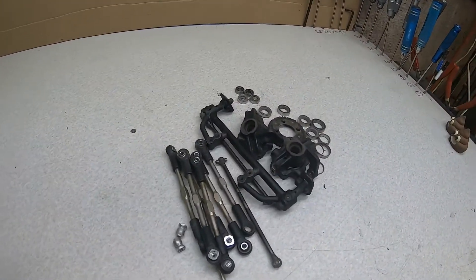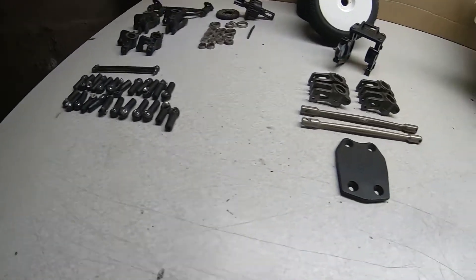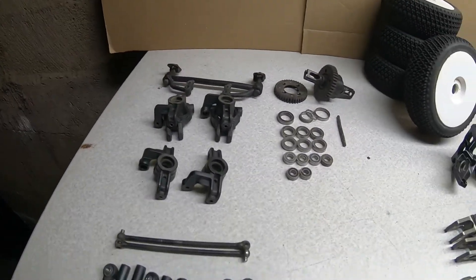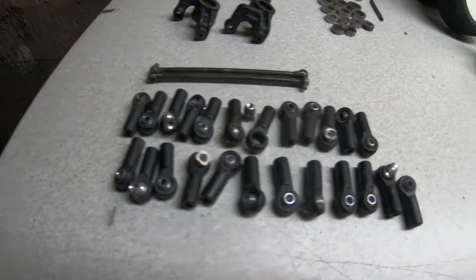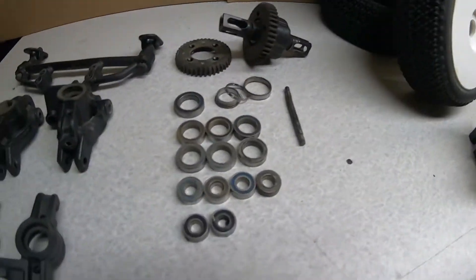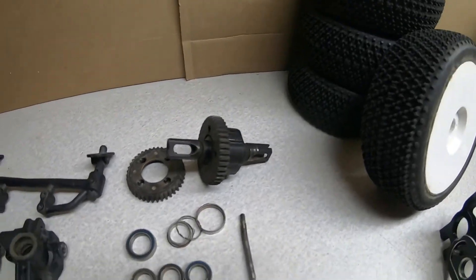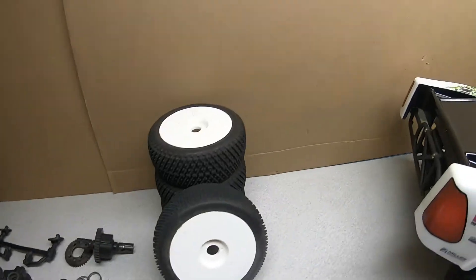That other stuff will go in the garbage. All right, we'll be back with a little bit more. Another quick section for this video — here's all the crap between the two vehicles that I pulled off: a bunch of rod ends and little balls, a couple sets of knuckles and carriers, a shitload of bearings, a couple diff gears, and that little pin.